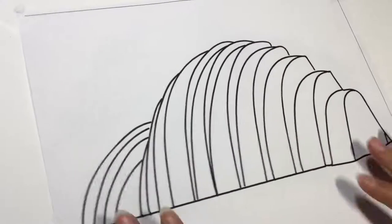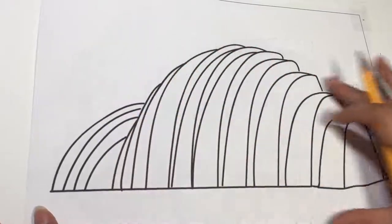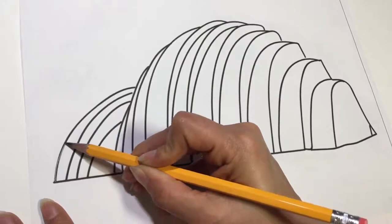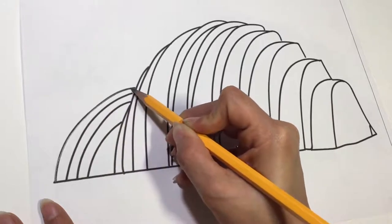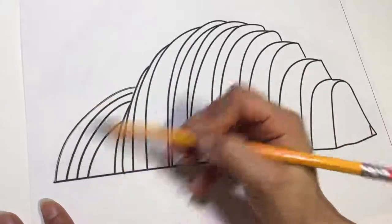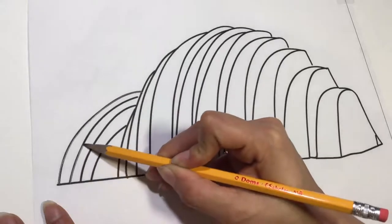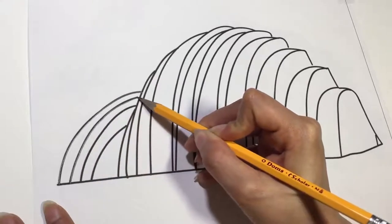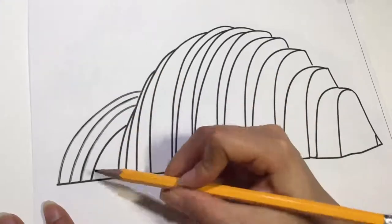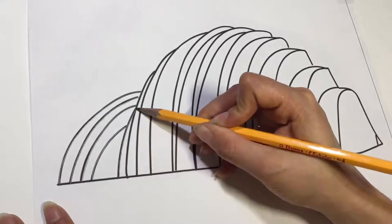Next, we're going to grab our pencil and we're going to start on the left-hand side, working all the way to the right. You are going to go over every single line that you see. The reason why I'm starting left to right is so I can remember everything that I've already drawn, because it's kind of hard to see where your pencil line is over the lines that are printed out. So I'm going to do all of the rainbow-shaped lines starting from the left. We're going to take our time and put down our pencil firmly to make sure all of our lines are covered.